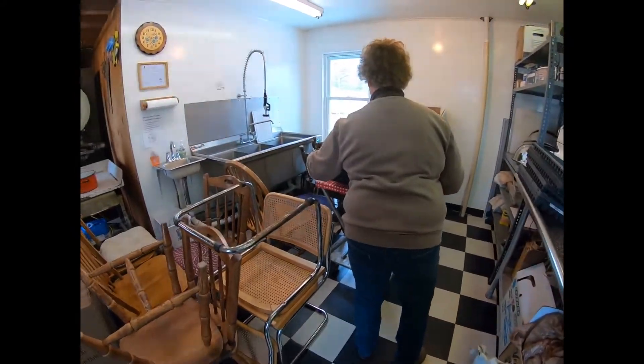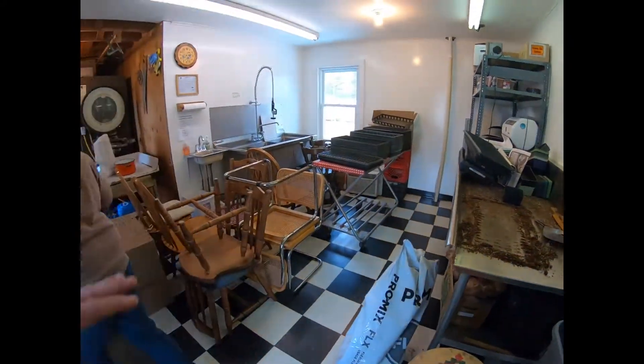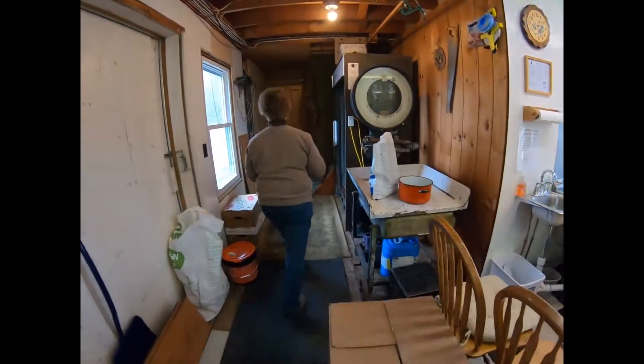Next summer we'll do some video of washing produce in here. This is where, later on, this whole room will get disinfected and all these chairs will go — it'll be like a whole different place.